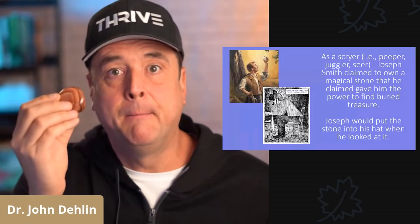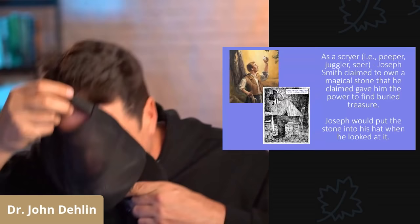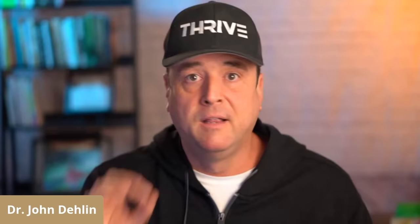When he was on a treasure dig, Joseph Smith would take his stone, put it in his hat, put his face in the hat, and tell people where the treasure was — 'Over there, come this way guys.' This was all before Joseph Smith was ever visited by Moroni.